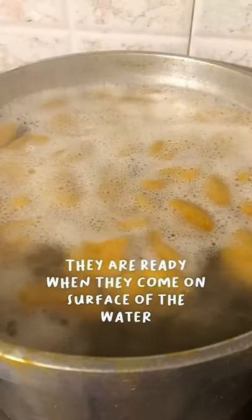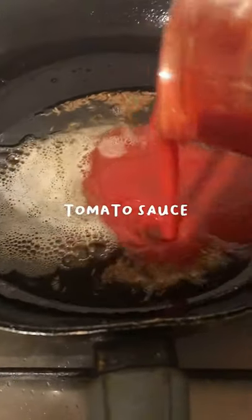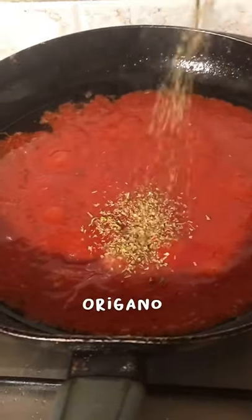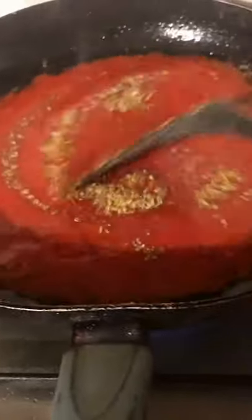Boil the gnocchi in water, and when they come to the surface they are ready. Then prepare the sauce: in a pan add some olive oil, cumin seeds, tomato sauce, and seasoning — salt, pepper, some oregano, and a pinch of nutmeg.